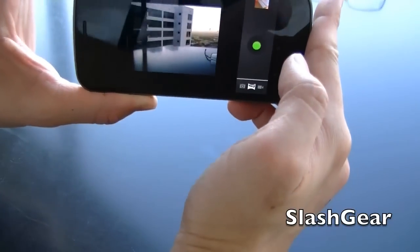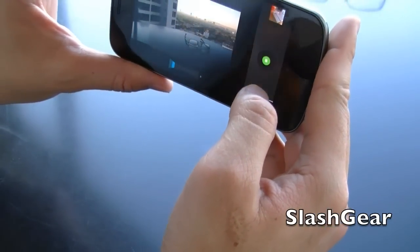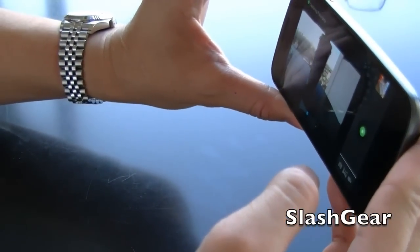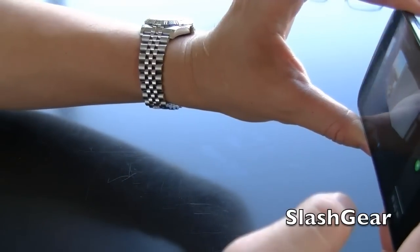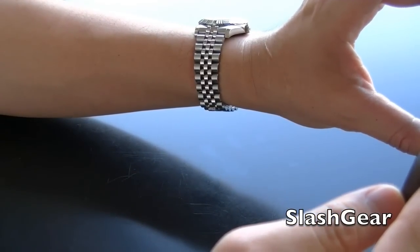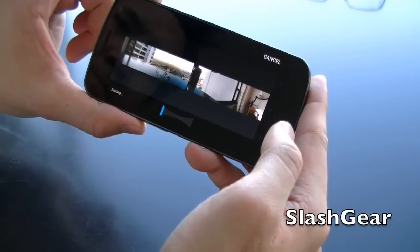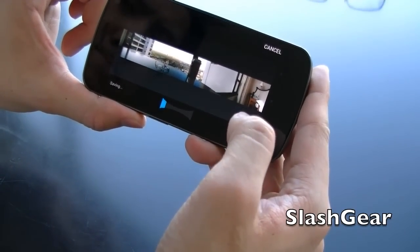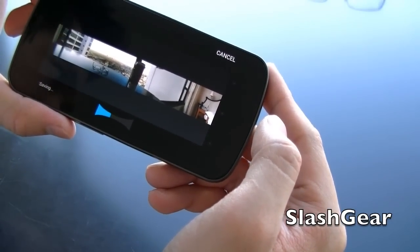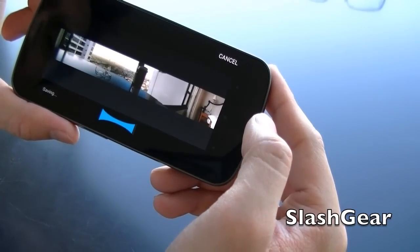Basically with panoramic mode, you just move your camera around like this. I'm about to hit the wall here, and this is my bed. So basically that's the panoramic shot of the courtyard in my hotel. It's saving right now, and we'll use this as a sample picture in our hands-on write-up today.